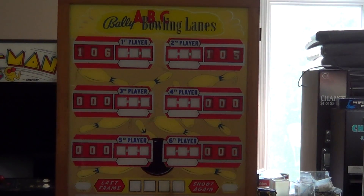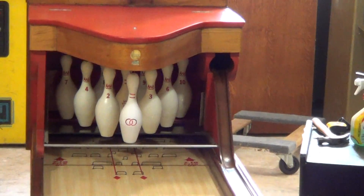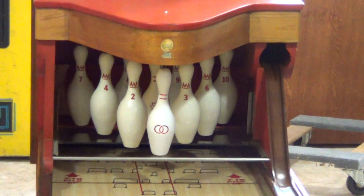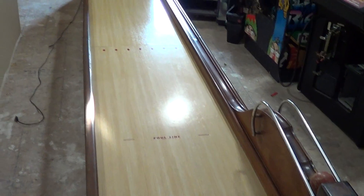Here's probably the coolest thing I fixed up for Paul — this is a Bally Bowler, Bally ABC bowling lane, 1957. I believe it was the first Bally Bowler they came out with. This one doesn't have any gutters on it, but what's really cool is if you get a split and hit on the left side of that pin, it actually knocks out the right pin. It plays like a real bowling machine.